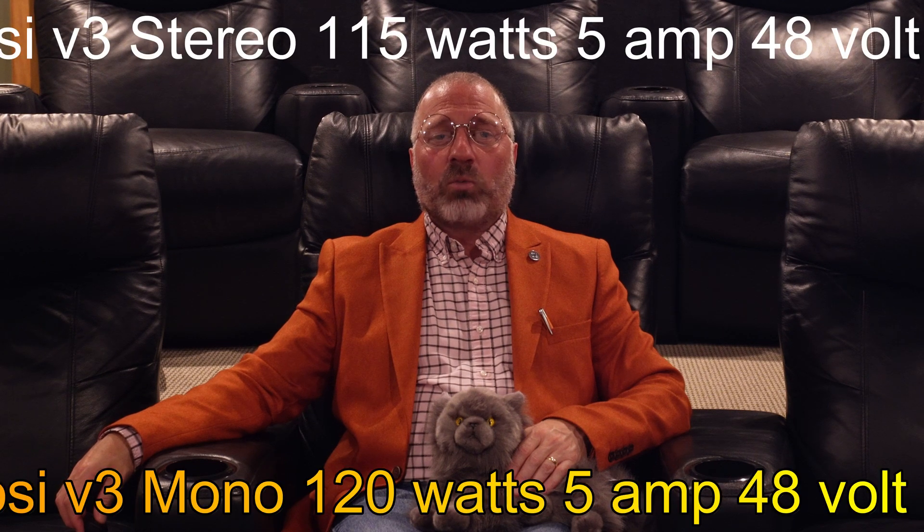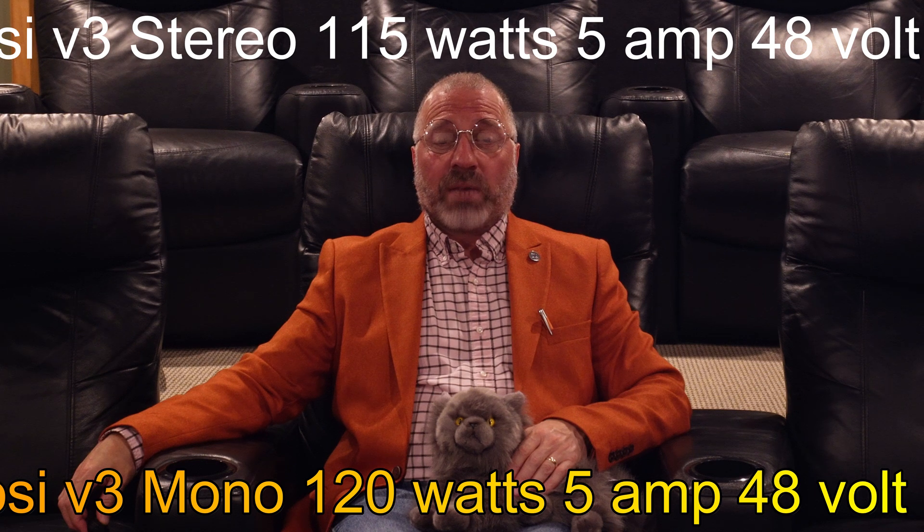According to Fosse's own specs, they state the same thing — the stereo version putting out 115 watts and the mono version 120 watts, both into 8 ohms at 1% THD. That's a lot of THD. And both with a 5 amp, 48 volt power supply.